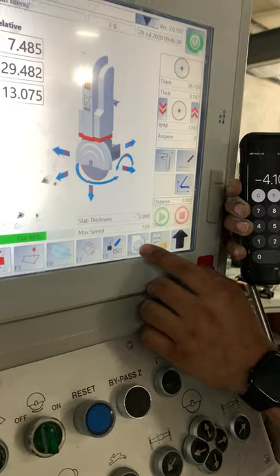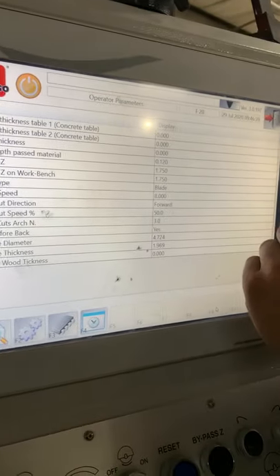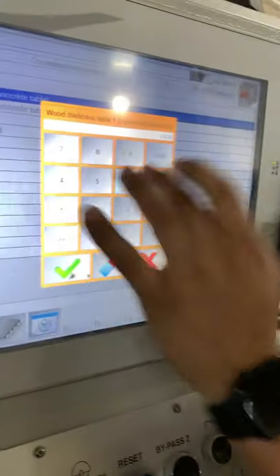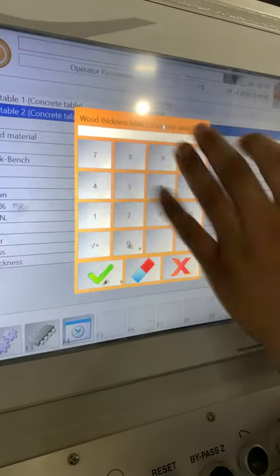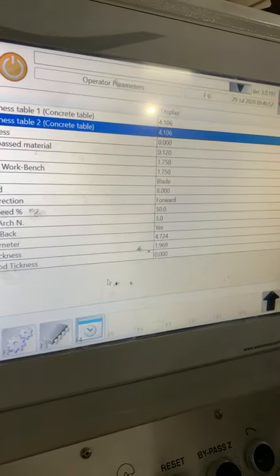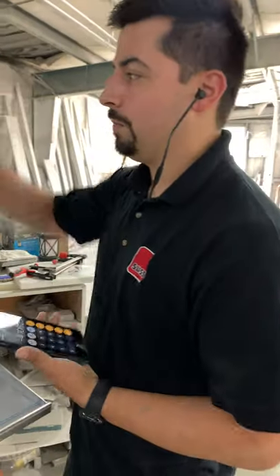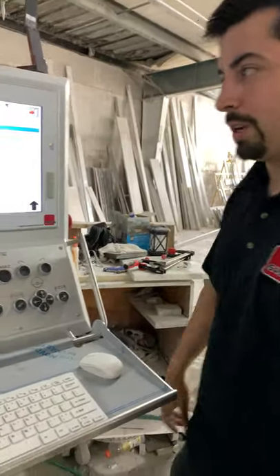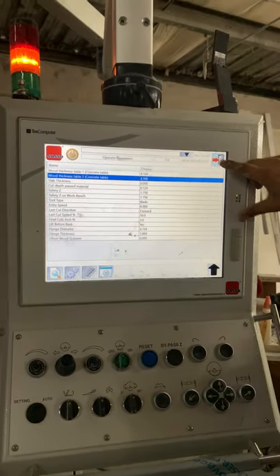So we're going to click F9, then go to wood thickness and click on it. Set it to 1.106 — that's what we came up with. For wood thickness table 2, I always change these. If you have two tables, set them to the same thickness. If you have a twin bed, make sure both tables are the same. Single table, you could get away with just table 1, but I just put them in as both. Okay, let's exit out.